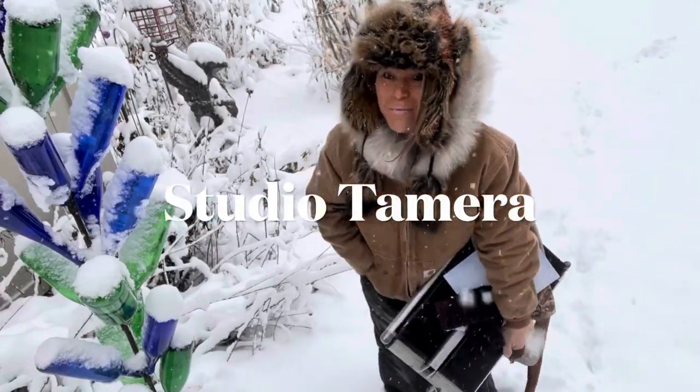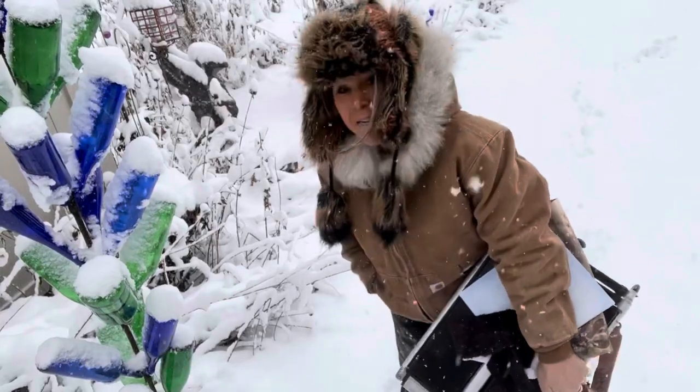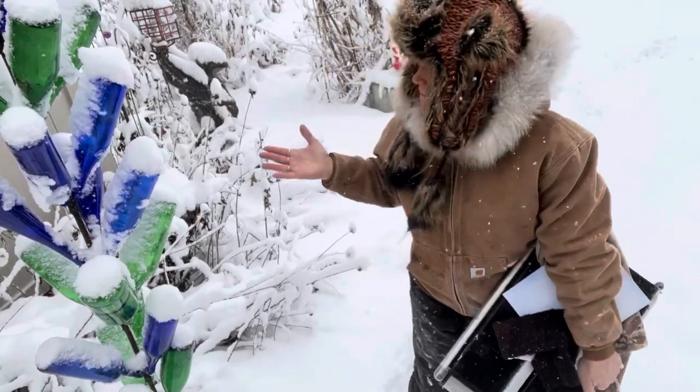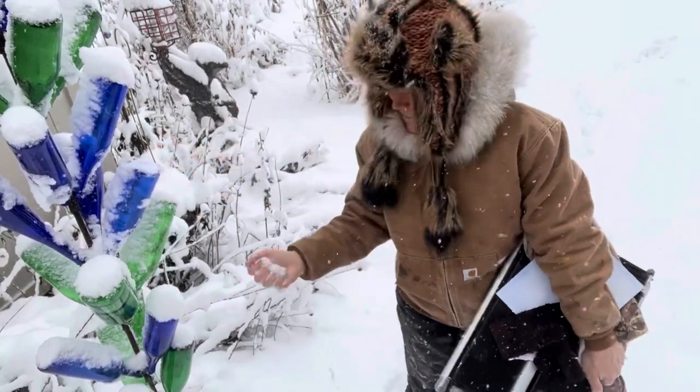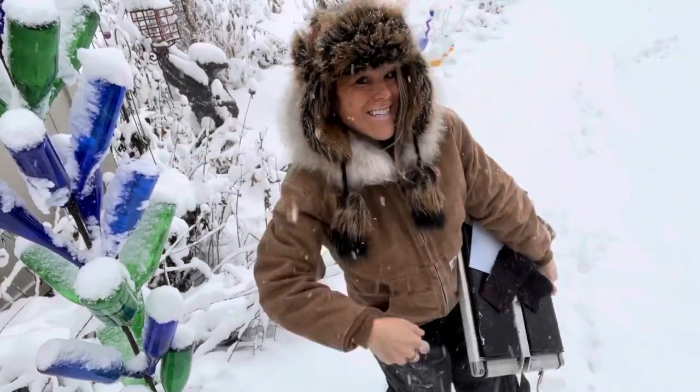Hi and welcome back to Studio Tamara the Mystical Painterist. Today we are in February, Michigan. We've got a lot of snow, so we're going to do a little snow painting today. It's going to be a lot of fun. Let's go.